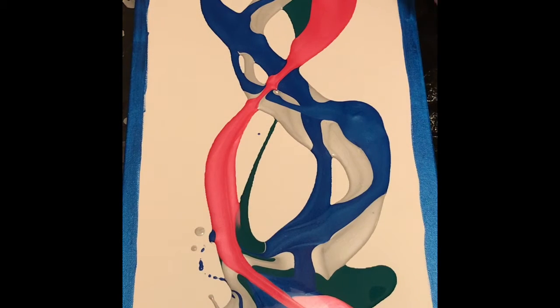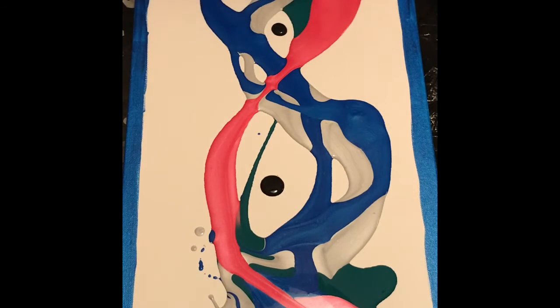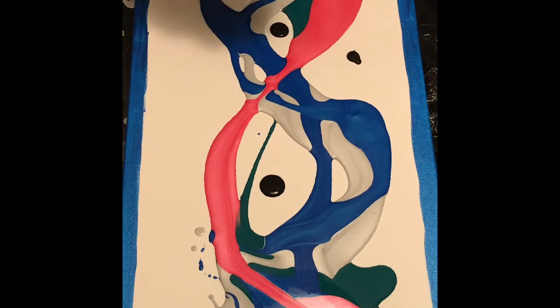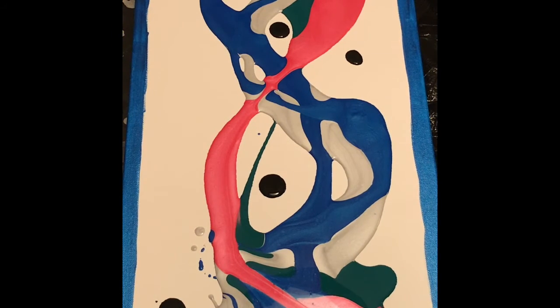I think I'll do maybe a couple of dots of black again. I don't want to use a lot of black — I still want it represented in the painting but I don't want it to overtake it. One thing to note: I forgot the blowdryer attachment. The attachment is very important because it allows the air to funnel through and makes it easier for the paint to flow.